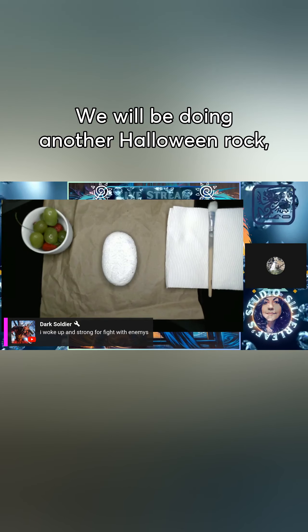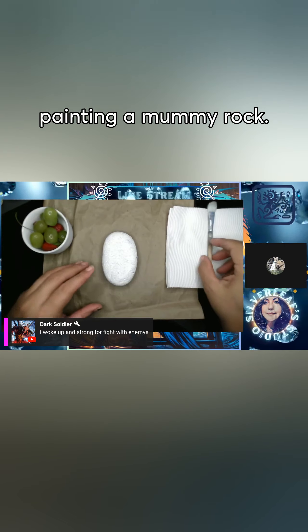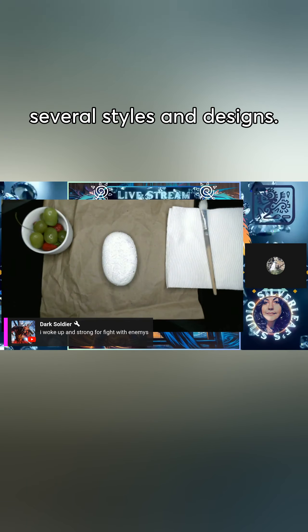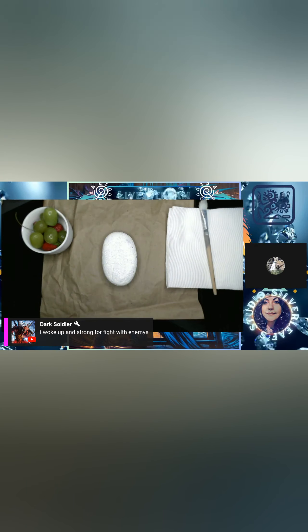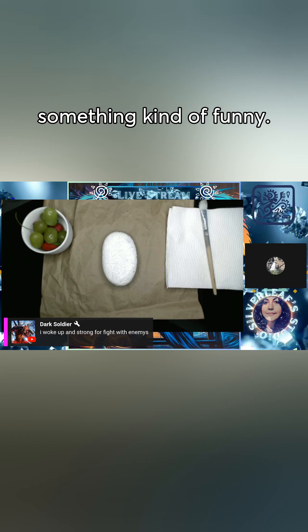We will be doing another Halloween rock, and I am going to be painting a mummy rock. There are several styles and designs — I think I'm gonna get a little quirky and do something kind of funny.